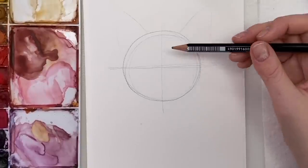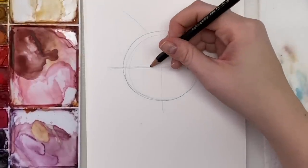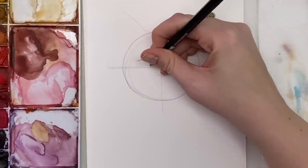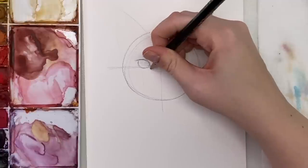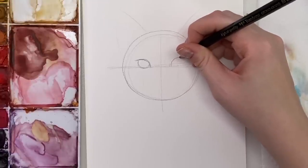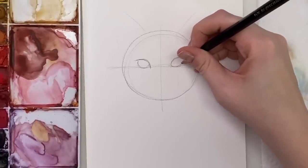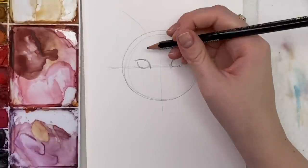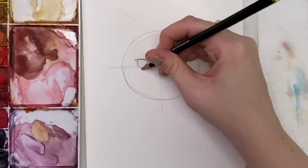Now we're going to move on to the eyes. The eyes are going to be in the center of these halves. You're going to start from the line and curve up like so, and then do a circle underneath. Leave the same amount of distance for the other eye — curve like this, you can bring that line down a bit more, and then a circle coming down underneath. Just play with it until you get the shape you desire.